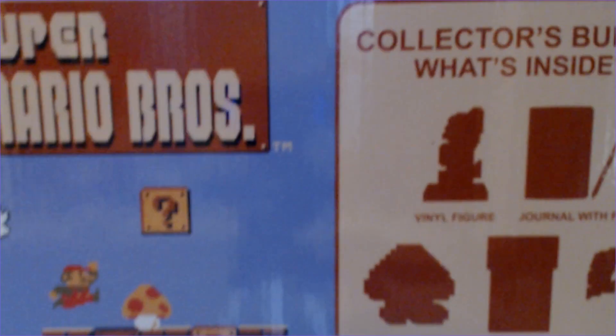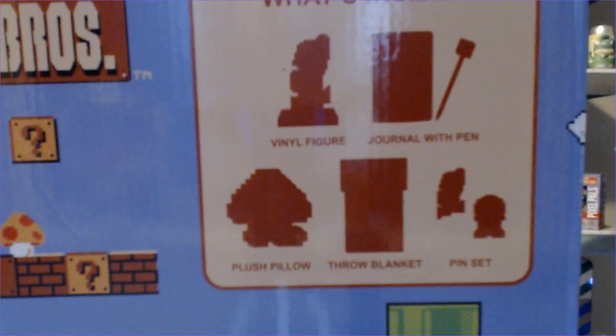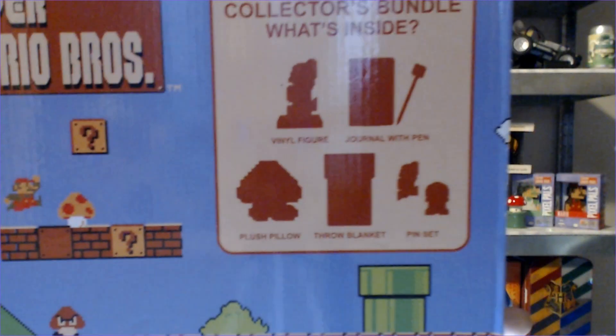Now it already says kind of what's inside with these little mystery pictures here. I'll show you up close. So as you can see it comes with a figure, a journal with a pen, a plush pillow, a pin set, and a throw blanket which actually looks like it's the shape of one of the tubes. I'm really excited to see that blanket, but alright let's go ahead and open it up.